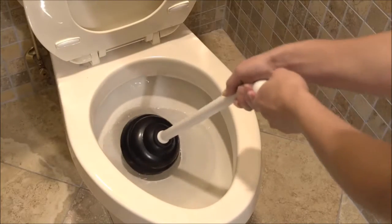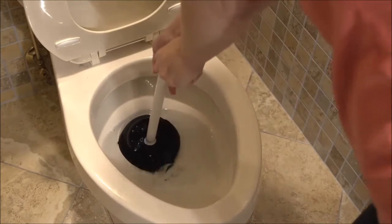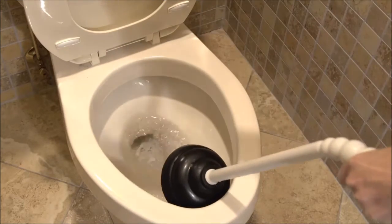If there's too much water in the toilet and it's going to splash and slosh, you want to bail a little bit out. Tip the plunger so that the cup fills with water, position it vertically over the drain, and then gently push down and then pull up fast.